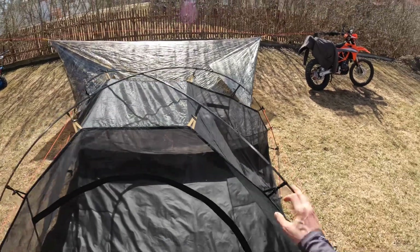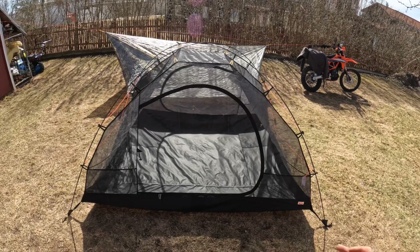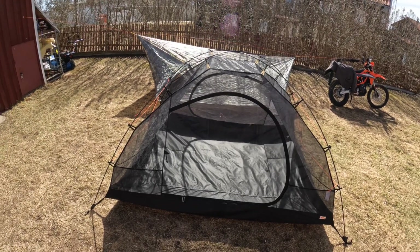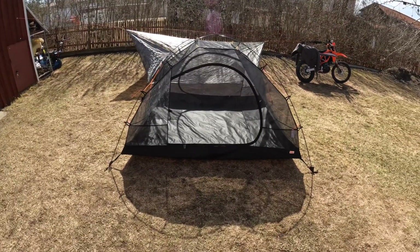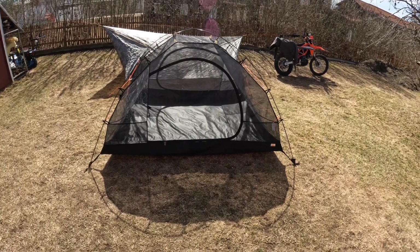I just ordered the mesh tent itself and ordered the carbon fiber tubes and made this setup myself. It's a little bit softer than standard, but the ridgelines also play a part in the total structure, adding strength. The total system is optimized for light weight. I'm going to make a video showing that total solution when I have time.